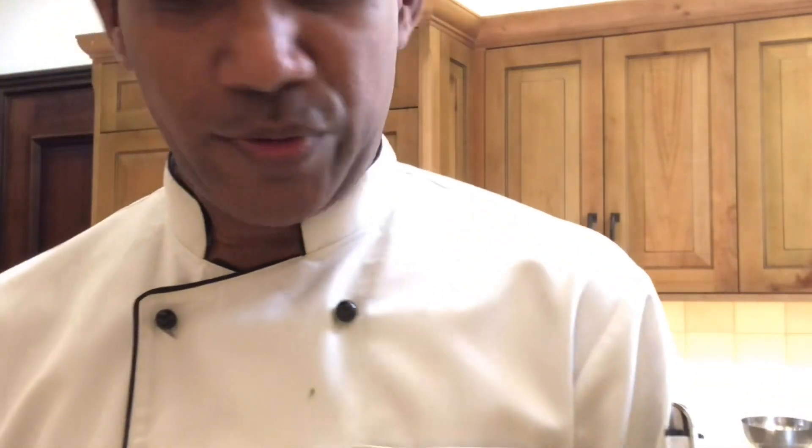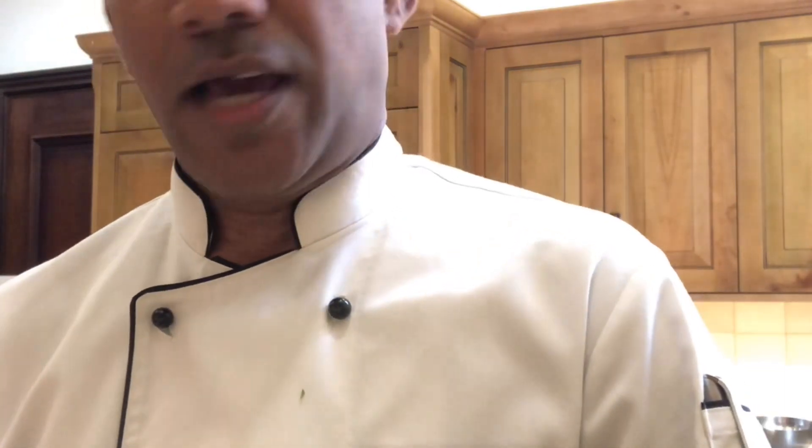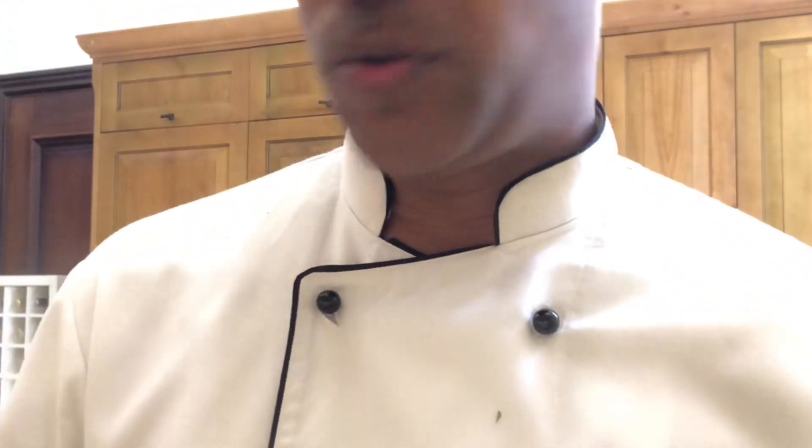Welcome back to my page. Today I am going to show you how to make vegan baby potato salad. I already prepared everything and I already boiled the baby potatoes. I will show you the ingredients one by one, so we will prepare the vegan baby potato salad.